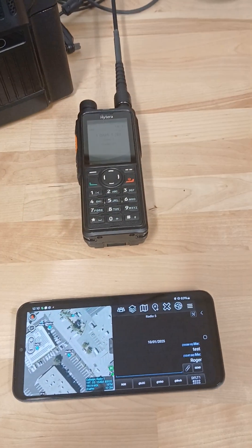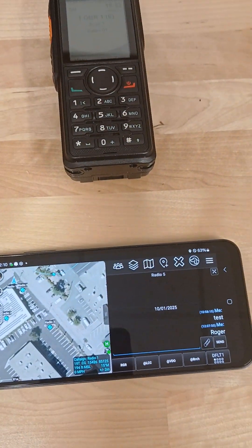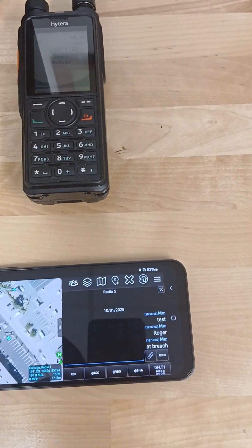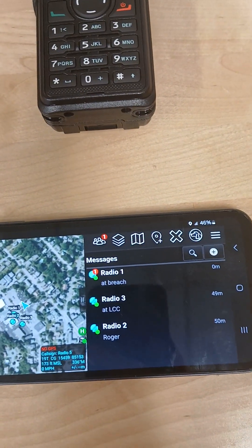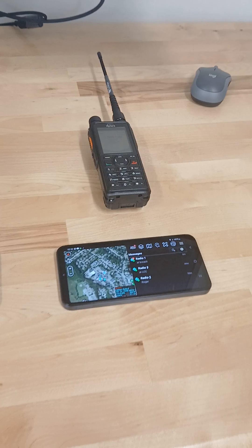To give a quick demo of how the app works, I'm going to do a test of the text message here. We're at radio one, we're going to send a message to radio five — 'do that breach' — and hit send. Down here at radio five, you can see we got the new message coming in: 'breach.' And that's all being done over the DMR frequency.